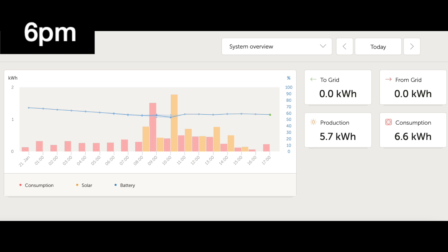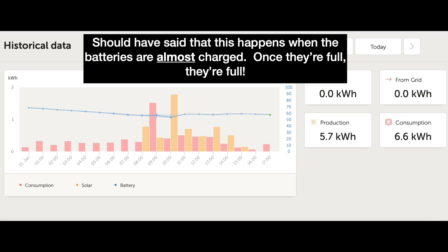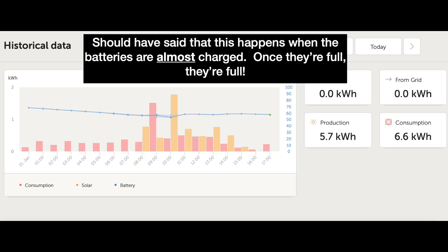The red shows consumption, the yellow shows solar, and the blue line shows the charge of the battery. We consumed 6.6 kilowatt hours, so our consumption was more than our production today. One reason for this is that we did do some washing today. We wanted to make sure the batteries didn't fully charge because once the batteries are fully charged, the solar production drops down to a trickle charge and we can't see the full potential of our system. This was very much the case through the summer — looking back at our summer data, it looked like we produced more in October than in June and July, but that's not the case. Once the batteries fill and it drops to a trickle charge, we can't see exactly what the potential of our system is.